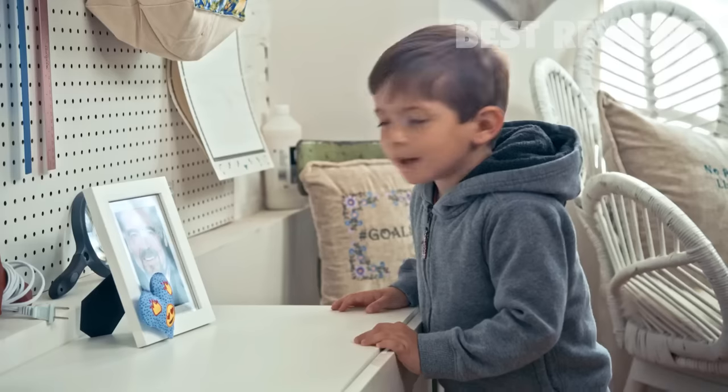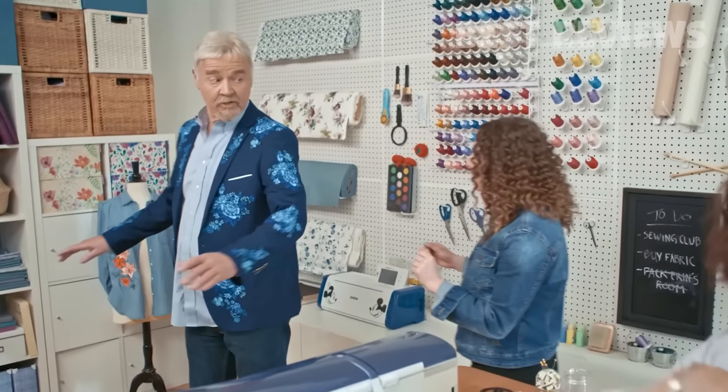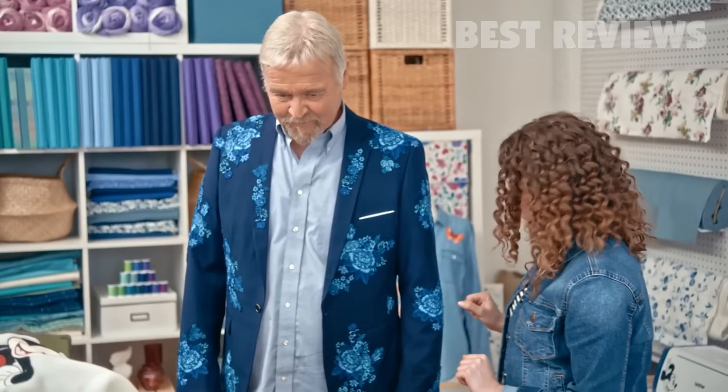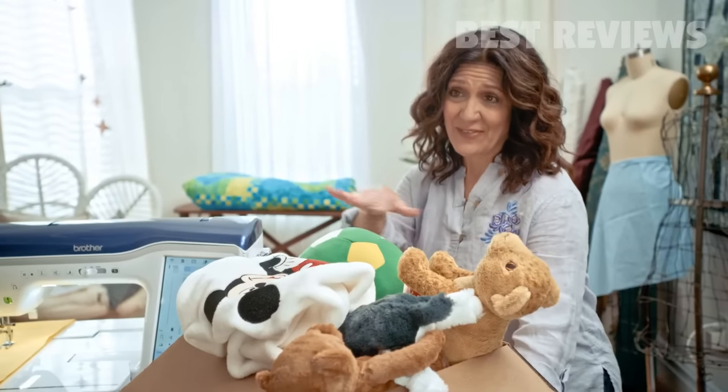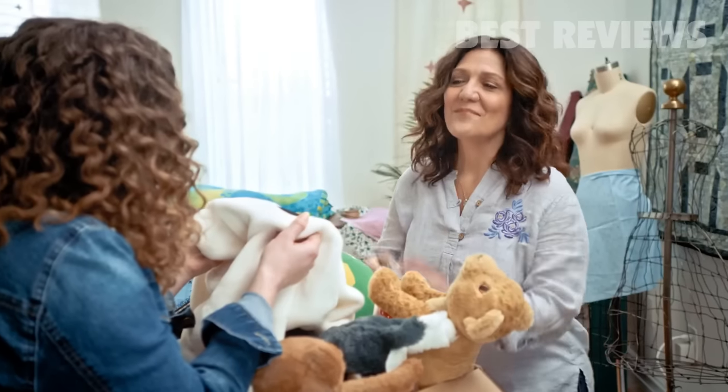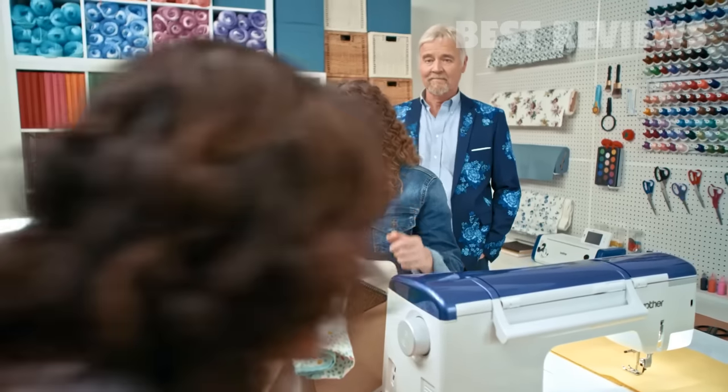Grandpa! Dad! I embroidered that. Did you see Mom's new laser machine? Sure did. Honey, I need the space, so if you wouldn't mind taking the rest of your things. This isn't mine — I made it for the next baby.